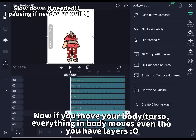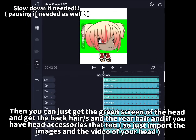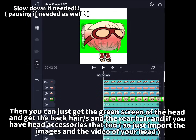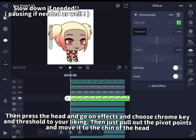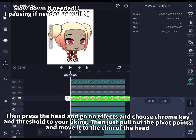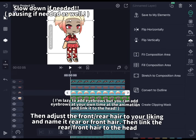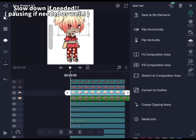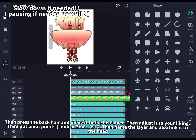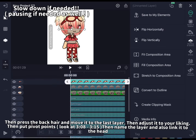Then you can get the green screen of the head and get the back hair and the rear hair, and if you have hat accessories that too — just import the images and the video of your head. Then press the head, go to effects, and choose chroma key and set the threshold to your liking. Then pull out the pivot points and move it to the chin of the head. Then you can adjust the head however you want. Then name the layer 'head'. Then do layer parenting and link the head to the body torso. Then adjust the front and rear hair to your liking and name them rear or front hair. Then link the rear and front hair to the head. Then press the back hair and move it to the last layer. Then adjust it to your liking, put pivot points, name the layer and link it to the head.